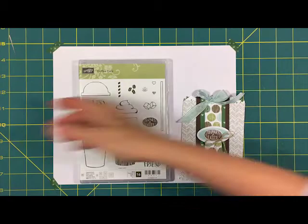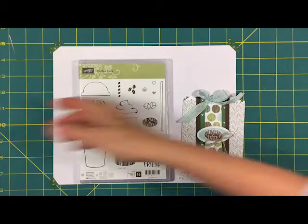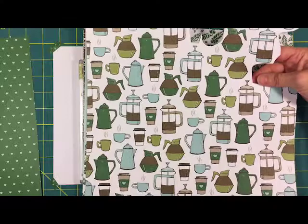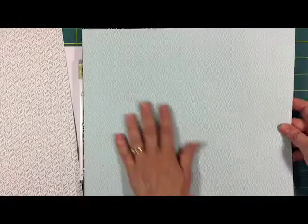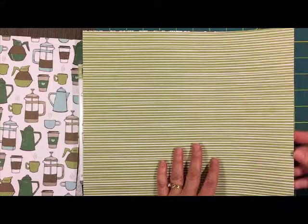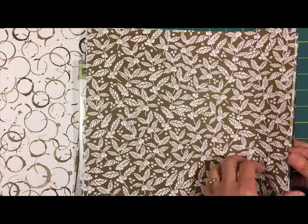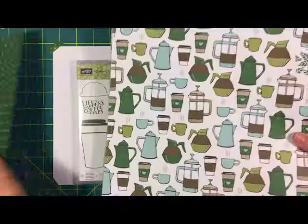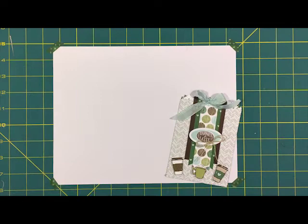Let me show you some of this designer series paper because it is just beautiful. There are 12 sheets, they're double-sided, and they are 12 by 12. We're going to use this one today — you'll also see some of this with all the little coffee cups and the green leaves. There's soft sky, chocolate chip, coffee beans, a pretty garden green stripe, leaves in chocolate chip color, dots, hearts on the other side, coffee stains, and a wood grain look. This paper coordinates with cardstock and ribbon and everything else.